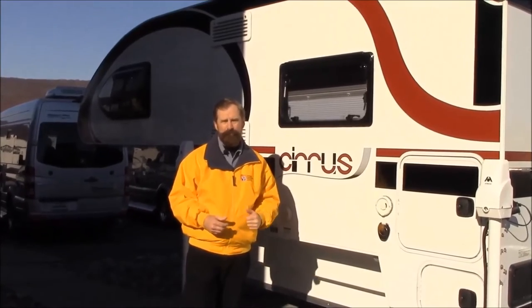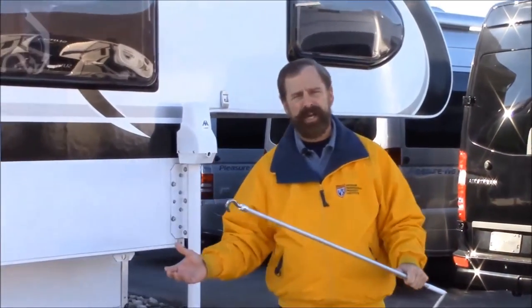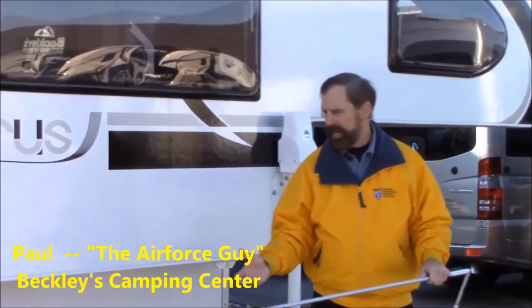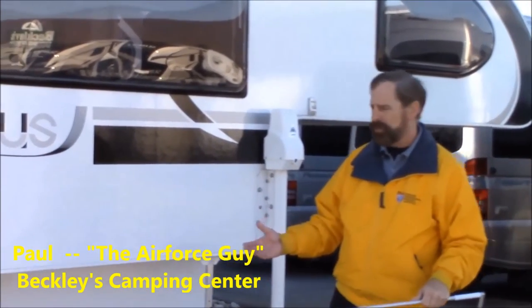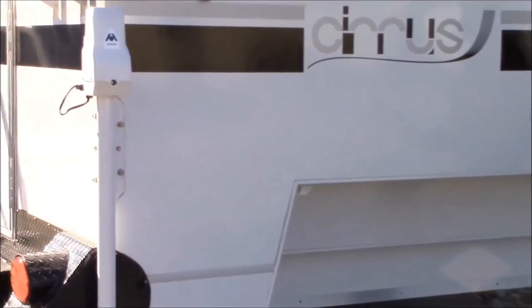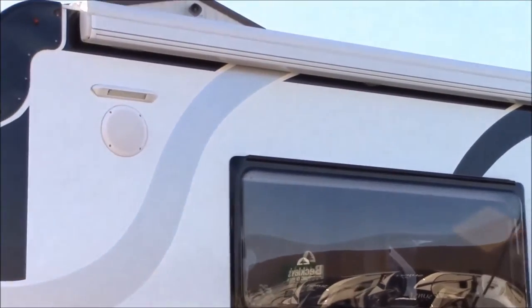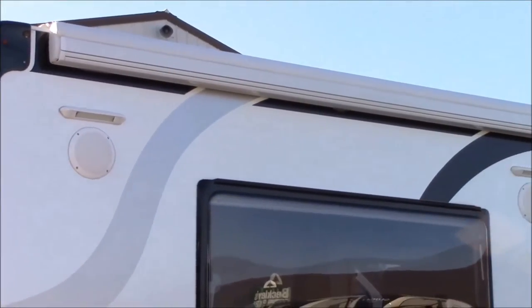So now this is going to be your awning side, and this is where you're going to spend time when you're camping. On this particular side you're also going to have 110 outlets, so if you want to plug some things in out here — a coffee pot or so forth. You'll also notice that you have two outside stereo speakers so you can enjoy the music out here.